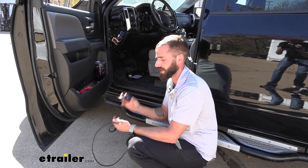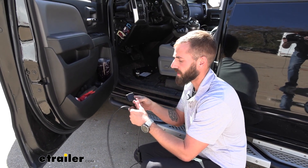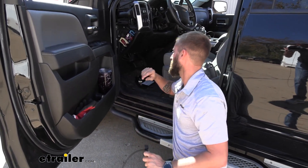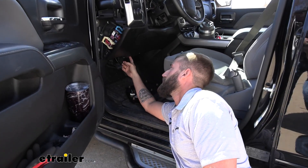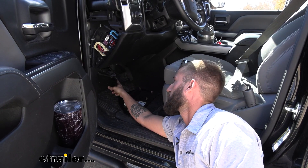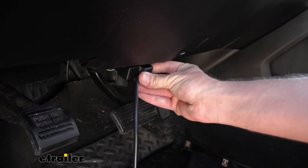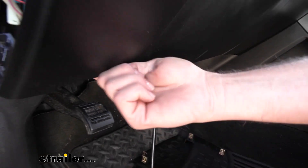To start installation, we're going to need our cord that runs between our OBD-II sensor and our monitor. We're going to plug it into our sensor, which is always going to be located under your dash on your driver's side. Ours is right here, just right above the brake pedal. We'll plug that in and then we can sneak it up our dash.